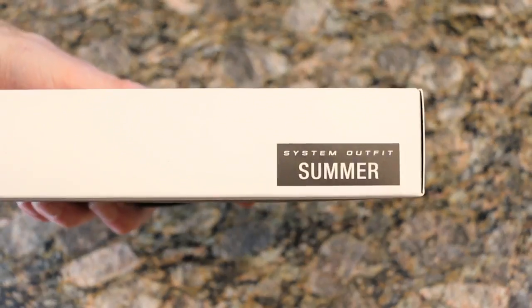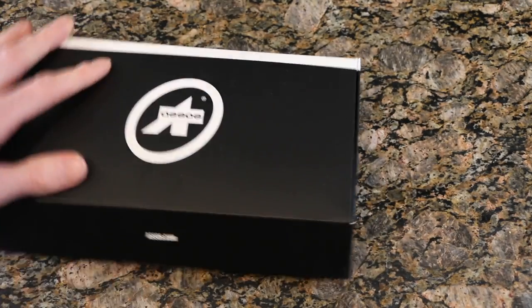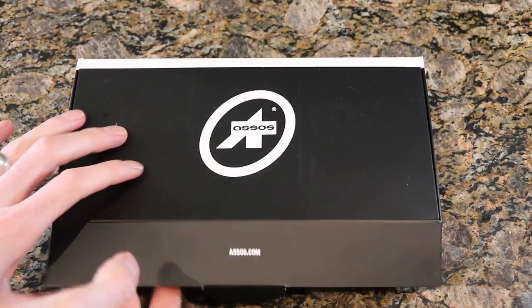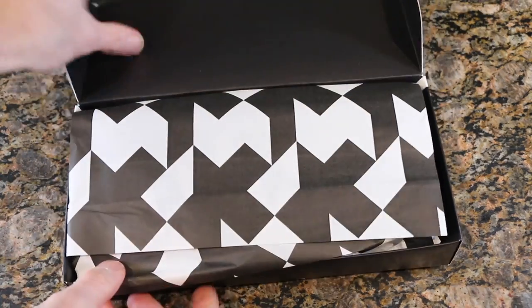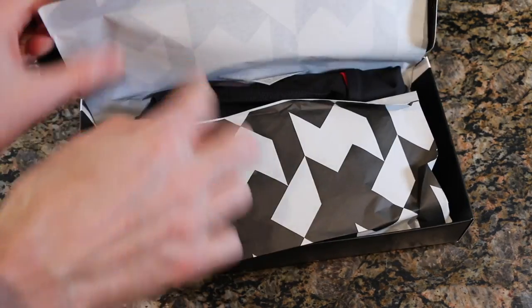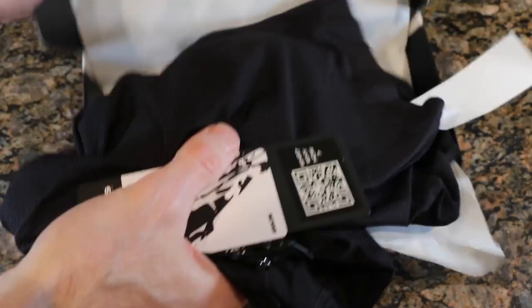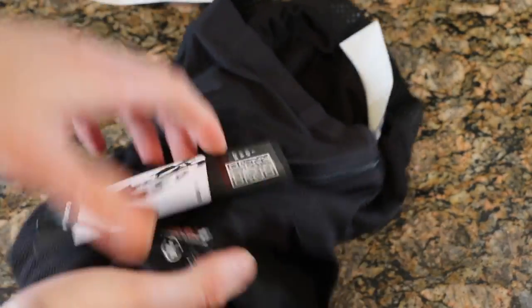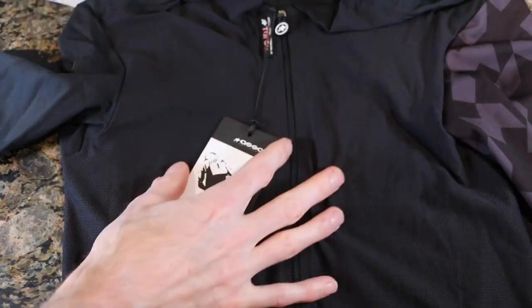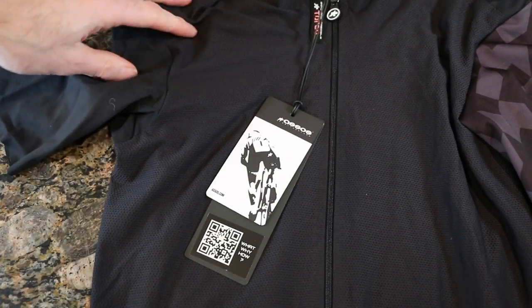Nothing really crazy. It's part of their summer collection, which is their one-of-three setup — super, super simple. You've probably seen this in a couple different videos over the vlog season. I've got a blue, a red, and a gray in this, and it is time to add black. So when you open this guy up, once again some nice wrapping. More so about what's inside, so let's take a look and check out some of the features this guy has.